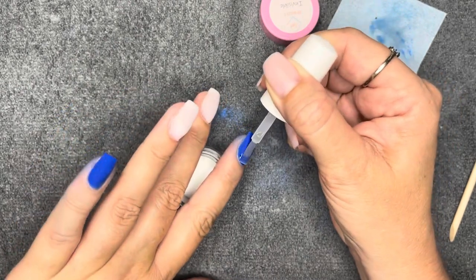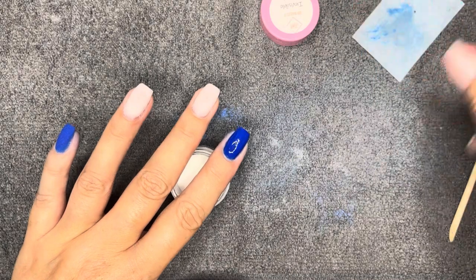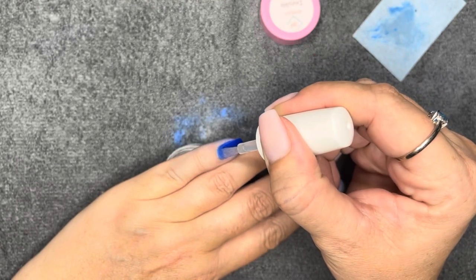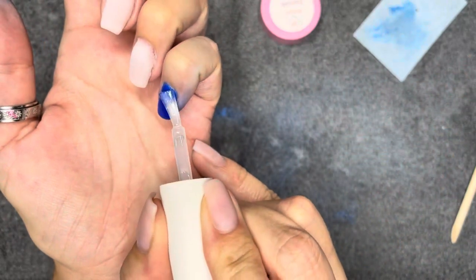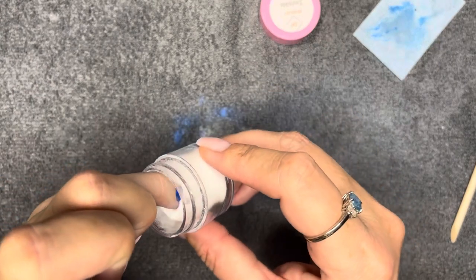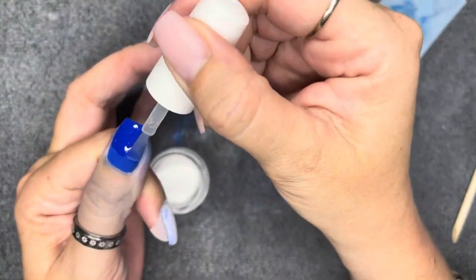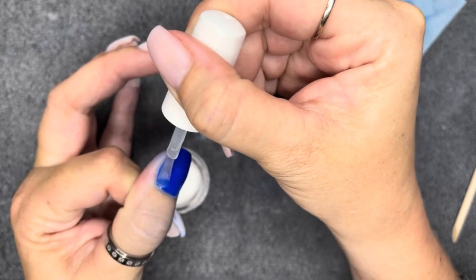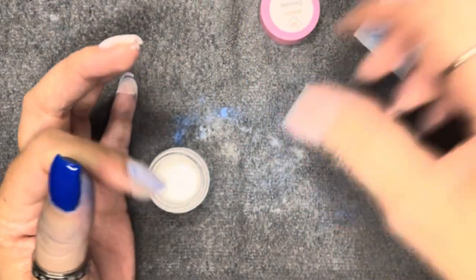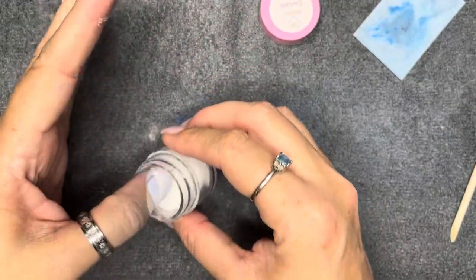I find it somewhat necessary to do clear encapsulation, mostly because when you go to file and buff, you have a decent chance of removing some of the color from the nail. The clear protects the color and gives you added strength. For normal people who keep manicures on for a few weeks — clear dip powder is the strongest of all the acrylics. It's not compromised by pigment or glitter, so it helps give your nails extra strength and can prevent cracking, chipping, and breakage.